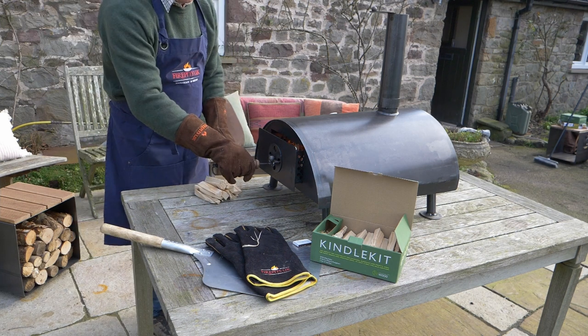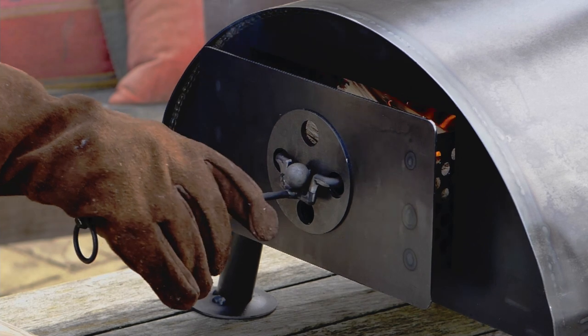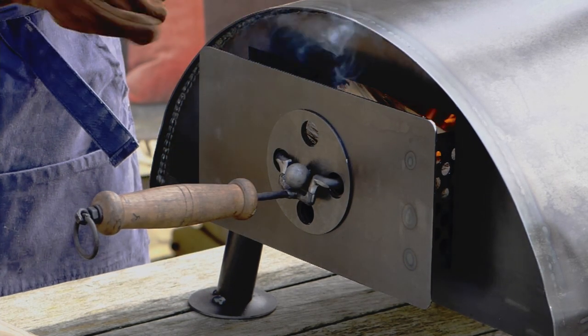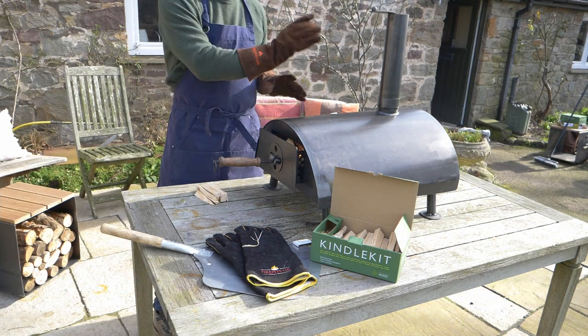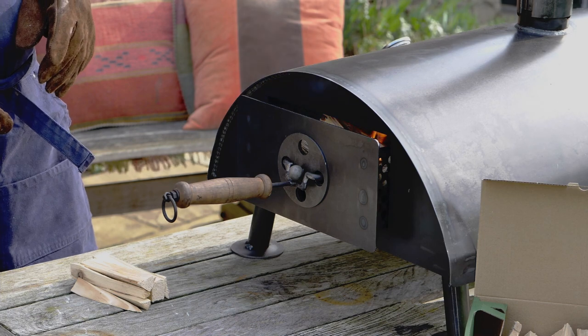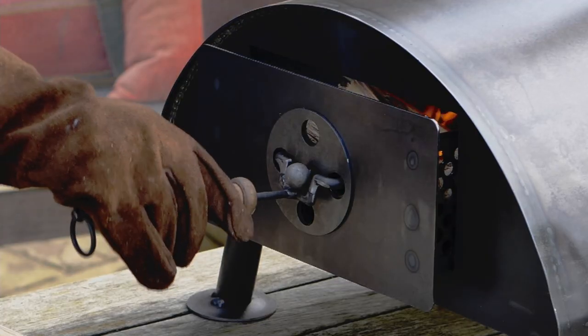Pull out the firebox and stack a few more kindling sticks in. Every now and again, open the firebox to make sure that the kindling sticks are burning nicely and the flames are also running along the top of the inside of the oven, because those flames are the ones you're looking for to push heat down onto the pizza when it's in the oven.